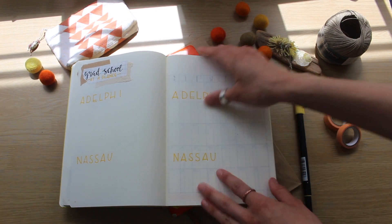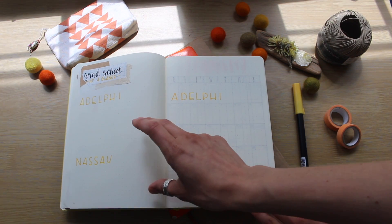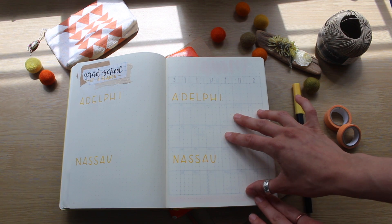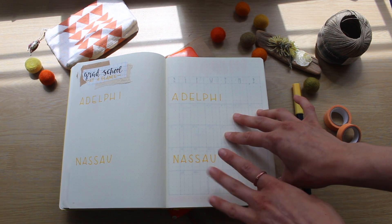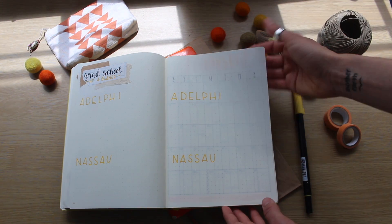And then this is kind of my grad school at a glance. One side of the page will have my passwords and student information, and then the other side will be more of my financial aid and finances, but I didn't want to show that part on camera.